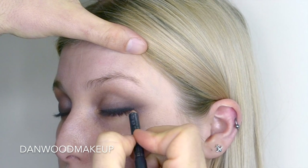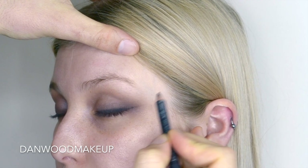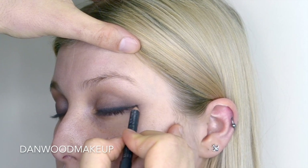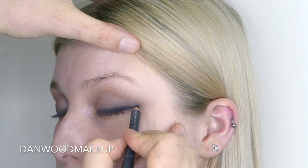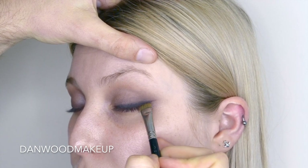You could incorporate a gel or a liquid liner over the top of this, but I find sometimes it just takes it from being slightly more effortless to looking really constructed. That's why I prefer to use more of a pencil — it just looks a little bit more lived in and more in keeping with the kind of look that I'm going for.